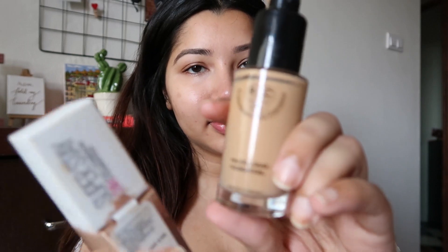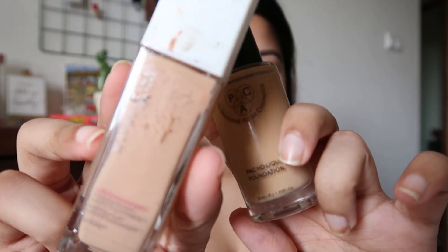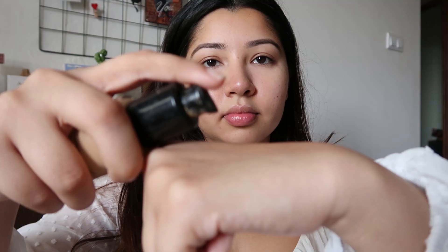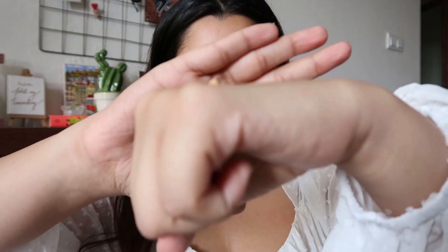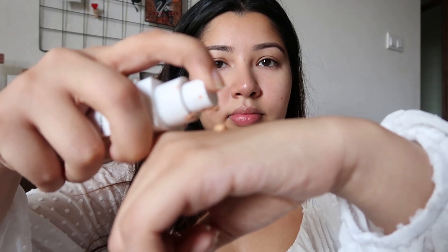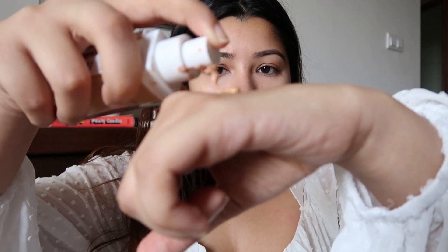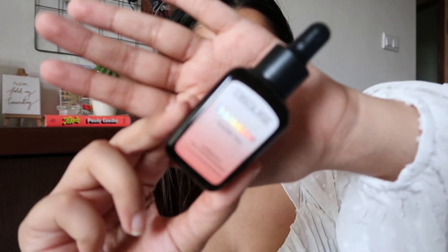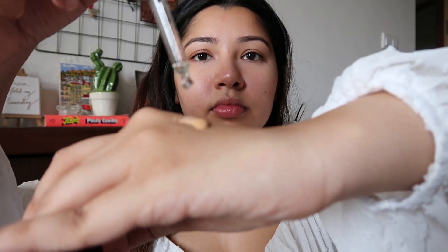For foundation I'm using a combination of two today. The first is the PAC HD Liquid Foundation and the second is the Maybelline Superstay Foundation. The PAC one is slightly yellowish for my skin and the Maybelline one is slightly pinkish, so combining them gives me the perfect shade. I'm also adding one drop of the Disguise Rainbow Glow Oil mixed into both foundations because they're very matte and slightly drying.